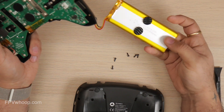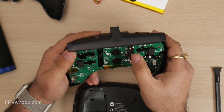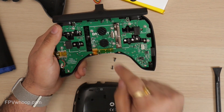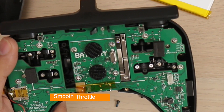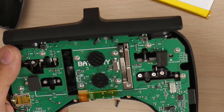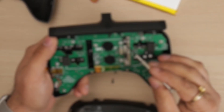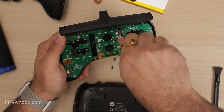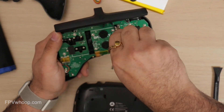The TBS Tango 2 by default comes as a smooth throttle, and you can increase or decrease the smoothness. Or you can also change it to ratchet strength. As you can see, there are two screws — the left screw is for smoothness and the right screw is for the ratchet. If you want to increase the smoothness on the throttle stick, screw the left screw clockwise. If you want to increase the ratchet, you have to unscrew the smoothness altogether and then increase the ratchet screw strength.